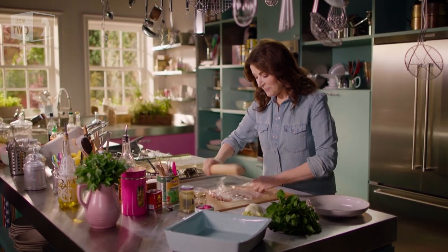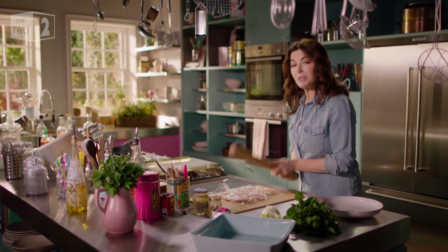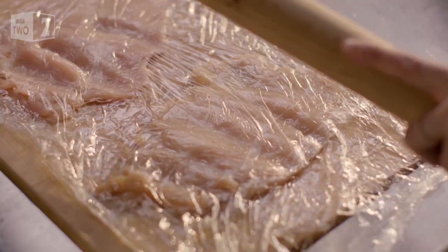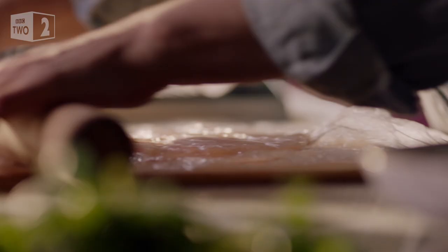You find me happily absorbed bashing a couple of chicken breasts into elegant escalopes or cutlets. This is disturbingly gratifying, but these are ready. A bit of calm now.